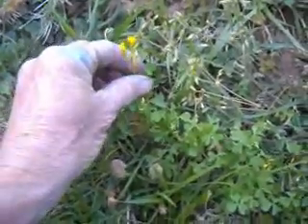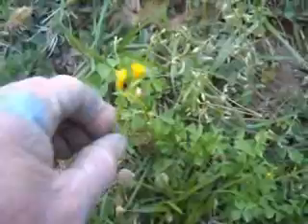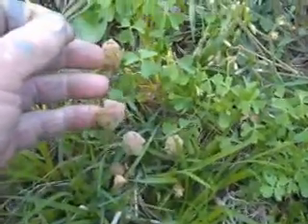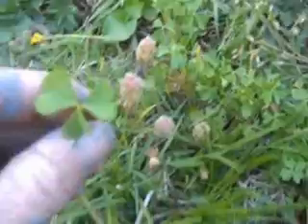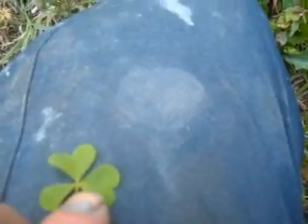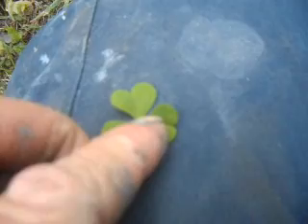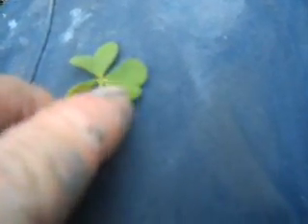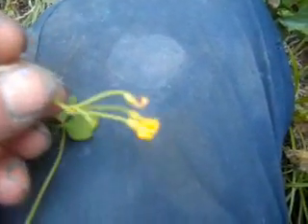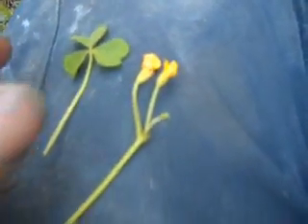Another one of my favorite plants is wood sorrel. It has yellow flowers on it and looks like a clover — like a three-leaf clover. But the difference between wood sorrel and clover is that the sorrel leaves are heart-shaped. The lemon wood sorrel has a heart-shaped leaf and distinctive yellow flowers. They are kind of sour and have a lemony flavor — it's a really good plant to eat.